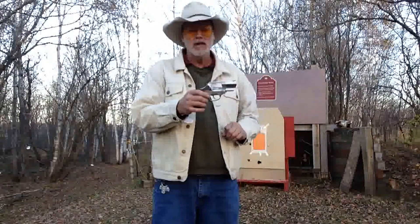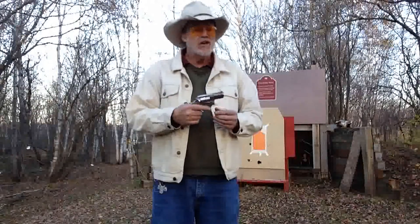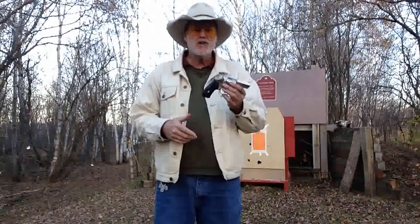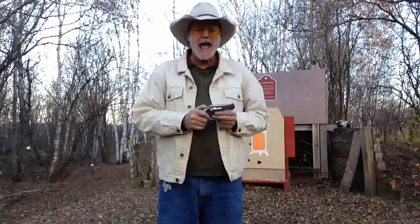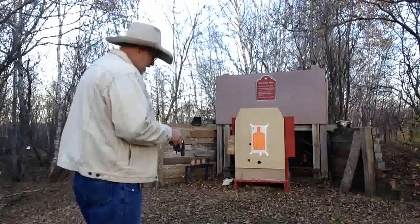It's a double action only firearm now. A nice little .357 Magnum with a 2-inch barrel, stainless steel. It's a little hefty, but that's what you need to shoot a .357 Magnum — you need a little heft. It is just a very accurate and pleasant gun to shoot. I've been testing this out after the work's been done. I'm using .38 Specials, so of course it's going to be pleasant to shoot, but it's a very accurate gun and I'm enjoying it. Let's load it up and see how it does.